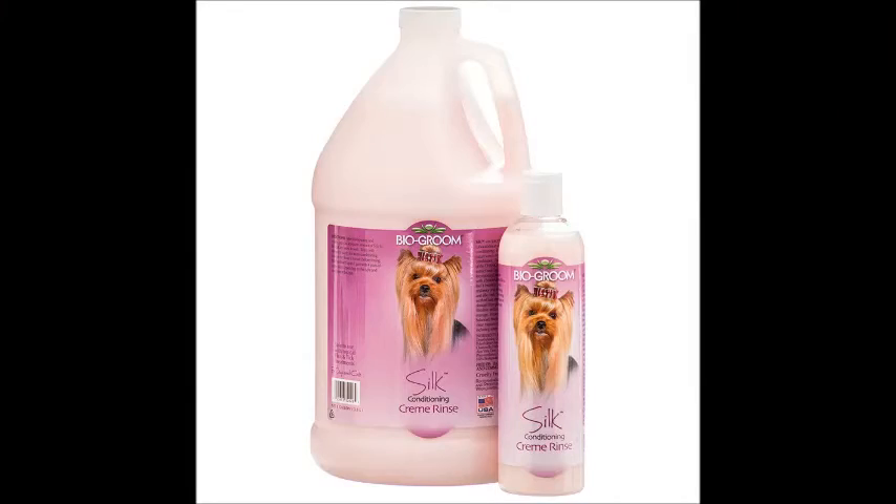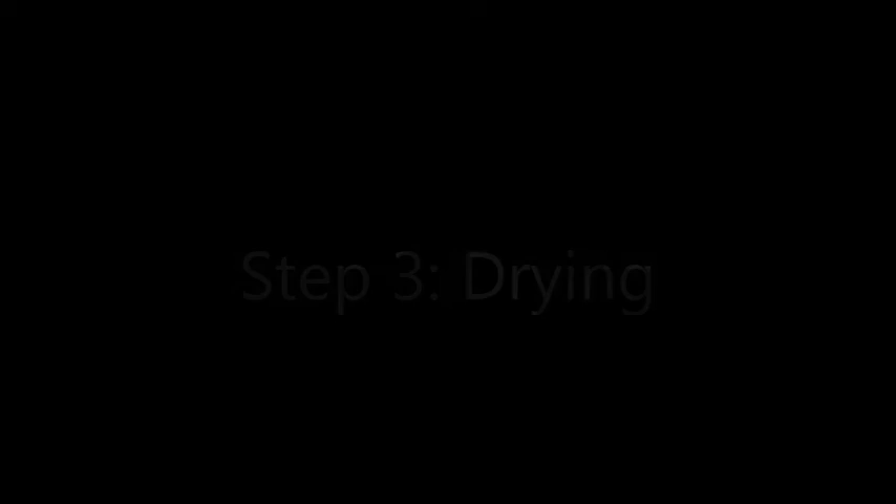Apply cream rinse. Step 3: Drying. Dry your pug with a towel and put them in a crate with a dog dryer for 30 minutes.